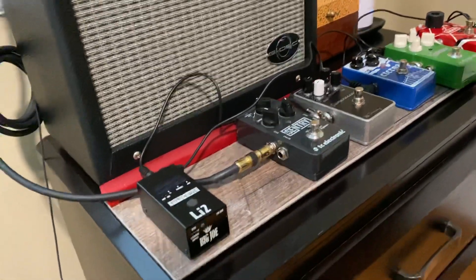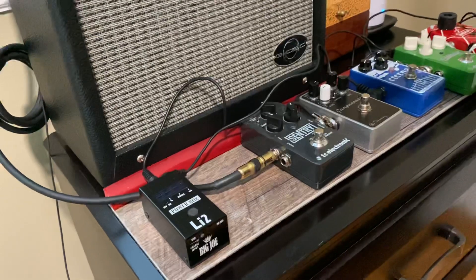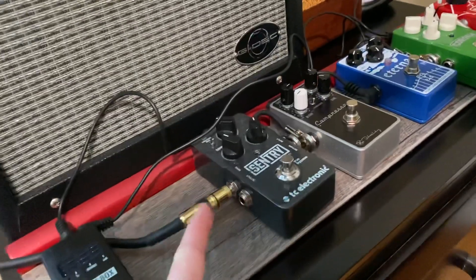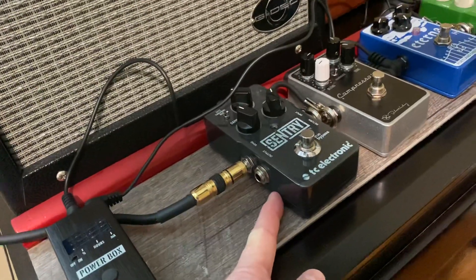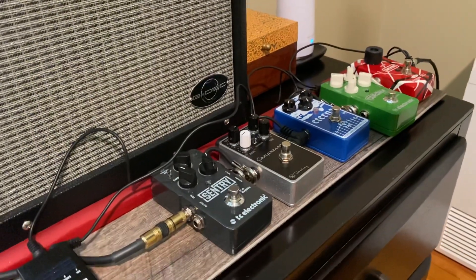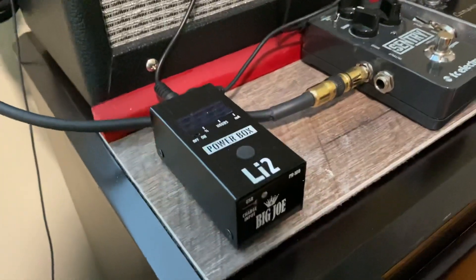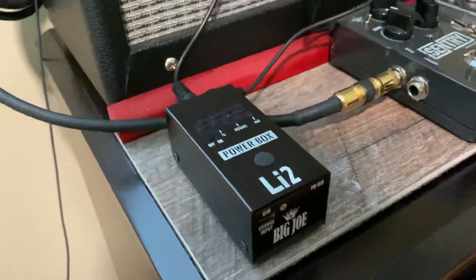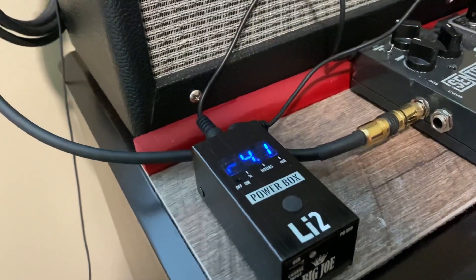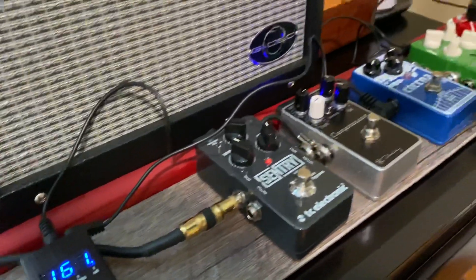For my pedalboard, it's actually just a piece of flooring left over from one of the other houses, and a piece of quarter round that I painted to match my truck. One of the cool things about this little pedalboard: I usually just use the TC Electronic Sentry noise gate and the Keely Compressor Plus — those are always on. And this is one of the greatest things ever: it's a Big Joe Stomp Box Company Li-to Power Box. You just flip it on, and if you click it twice it shows you how many milliamps are being used by your pedalboard.